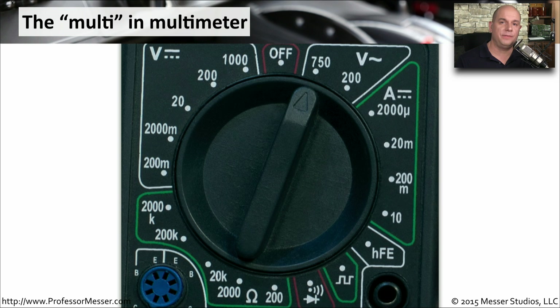This is a good example of the different functions available in a multimeter. We can look at DC voltage, AC voltage, examine amperage through a DC voltage connection, test for continuity, look at resistance, and much more — all from this single device.